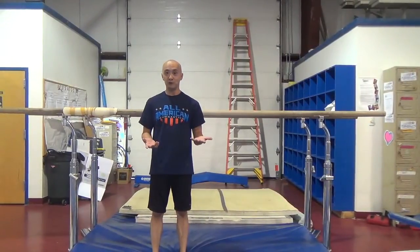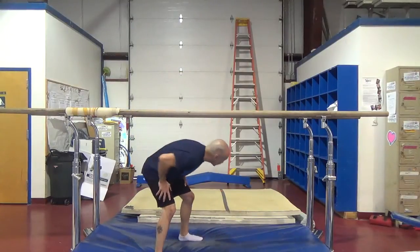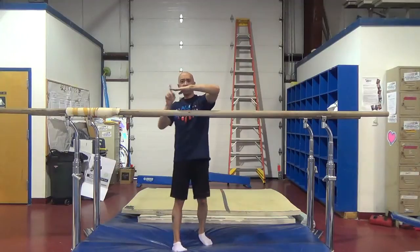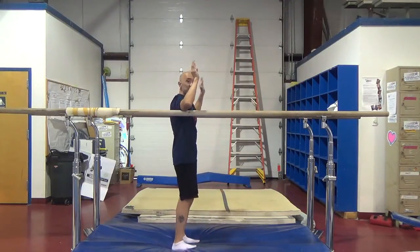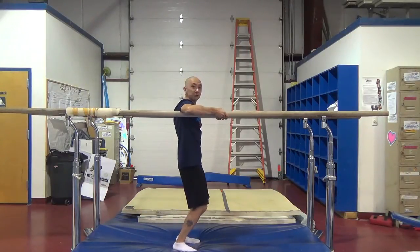To do a back up rise on the parallel bars, first you want to be comfortable in just hanging in an upper arm hang. Put your arms out to the sides. The bars should be — I usually go back from my elbow to my fingers and then another two fingers. Put your arms on the bar like this, put your hands down, make sure it comes around and just see if you can hold yourself up for a few seconds.